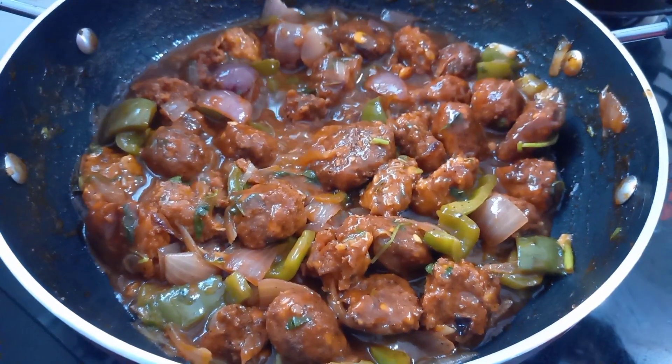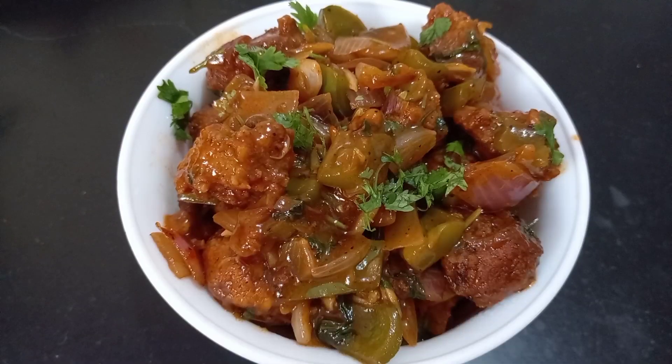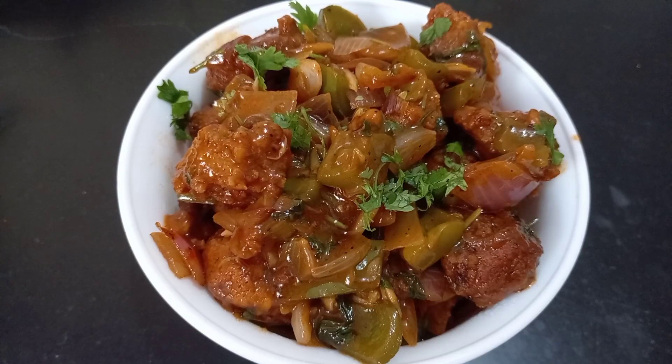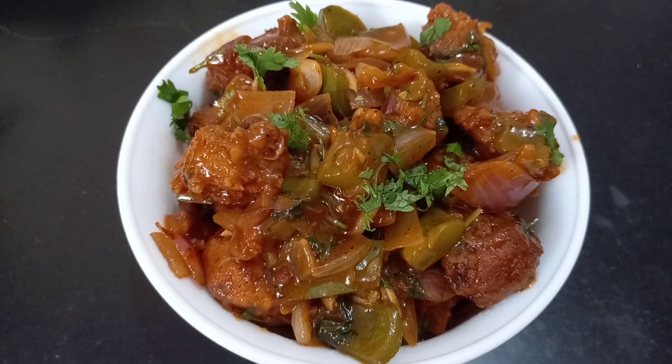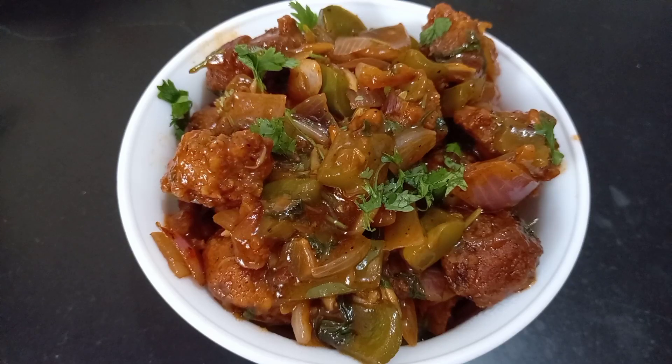I am going to taste it. Let's try it. Please like, comment and subscribe to the channel. Bye.